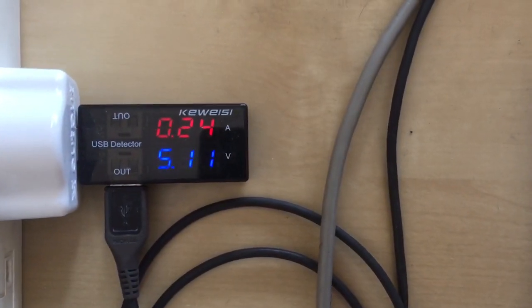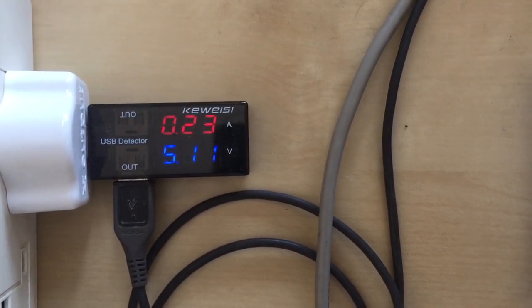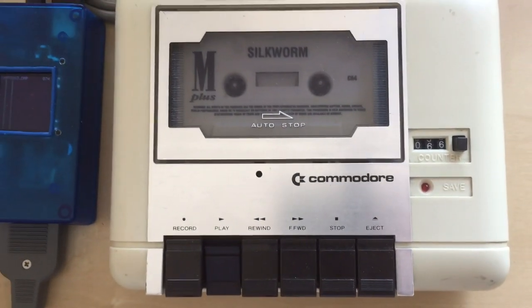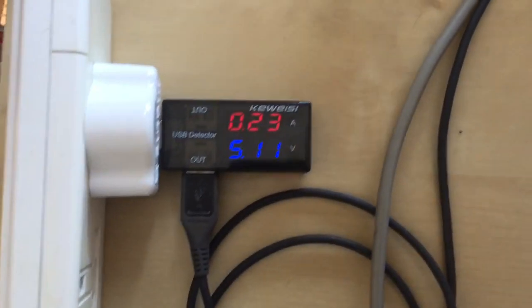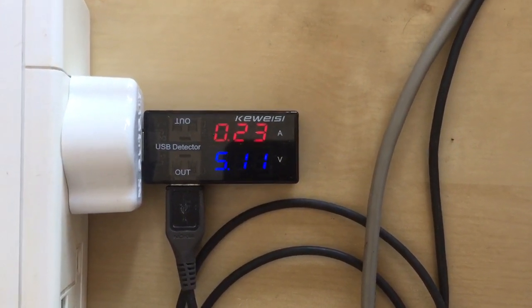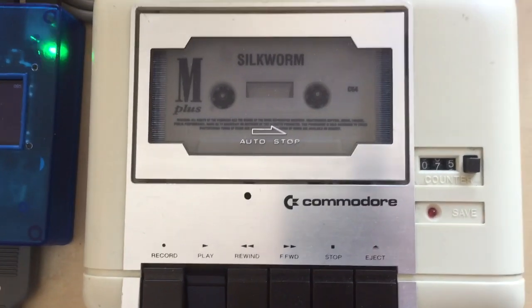Certainly we can say that the average is probably 230–240 mA for the DC23 while the tape player is playing back tape. I had a brief moment with a 270 mA reading, but the average is, I think it's fair to say, less than 300 mA.